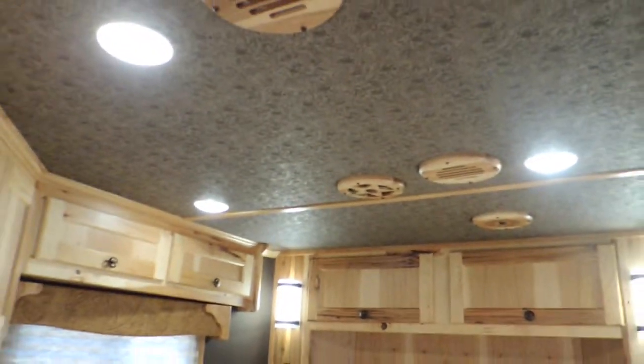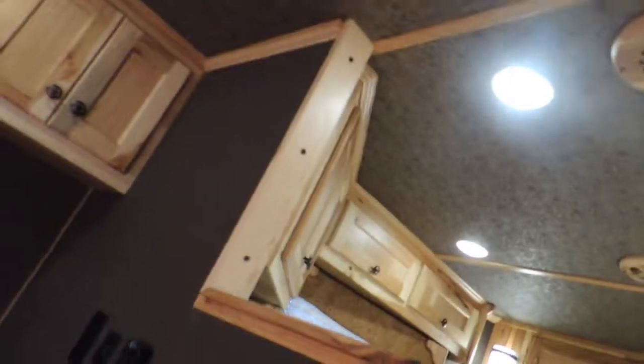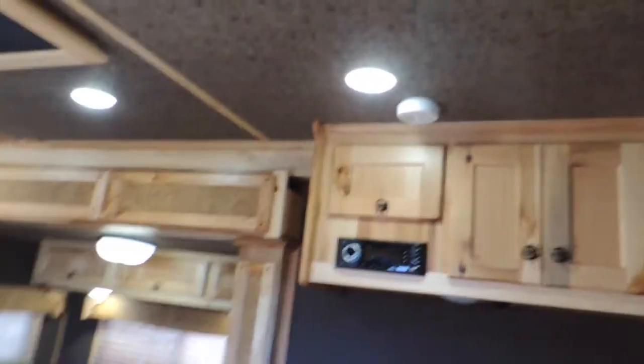All your vents are covered with solid hickory. There's no pasteboard and there's no vinyl in this.